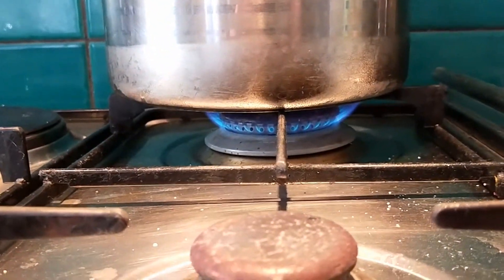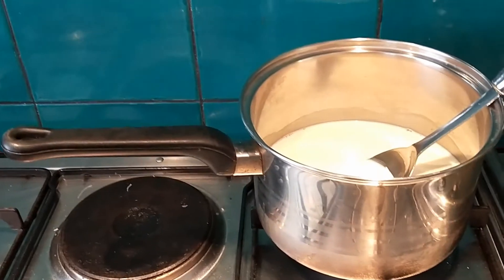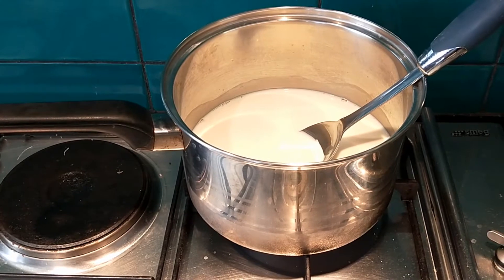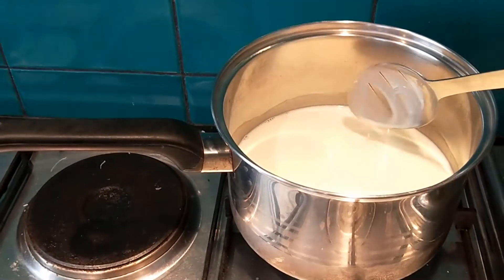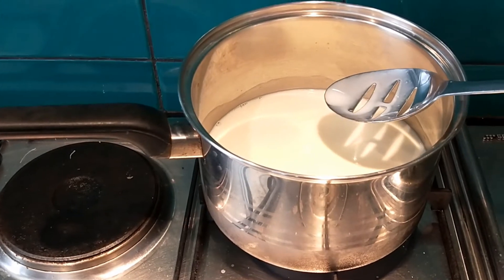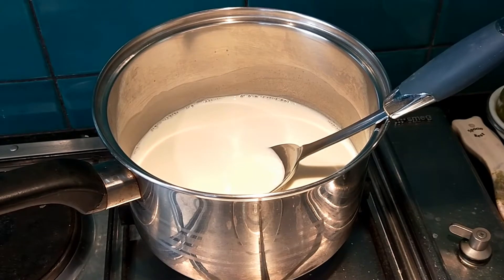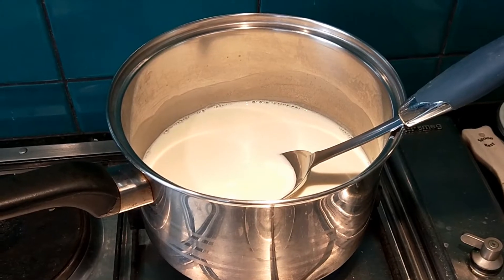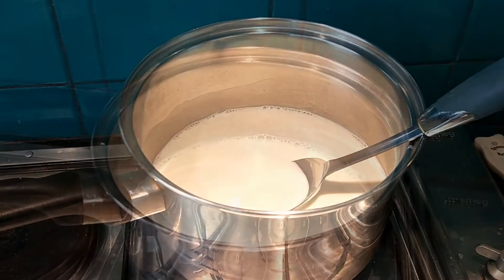Heat it at a moderate heat — not too fast — because you run the risk of it scorching at the bottom and that'd taste yucky. We're going to bring it almost to the boil. Just to prevent any confusion, this is whole milk ricotta, which is different to whey ricotta that uses the whey from a different cheese.